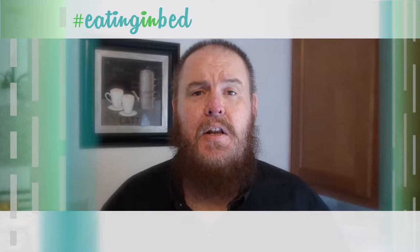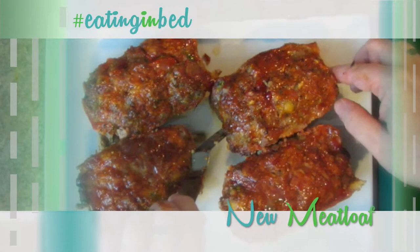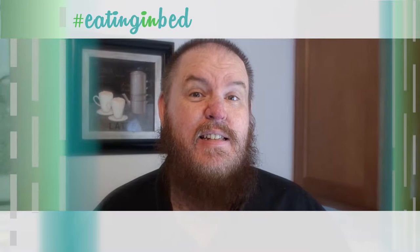Hey everybody, welcome in. My name is Ernest and I'm going to teach you how to cook. Now we've made meatloaf on the show before, but today it's new meatloaf. It's just a different way to make it and it's really tasty. It's a little zesty and it's got something a little special in it. I really think you're going to dig this. This is a really good dish. So let's get going. This is Eating in Bed.